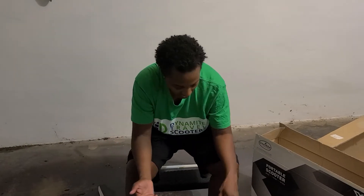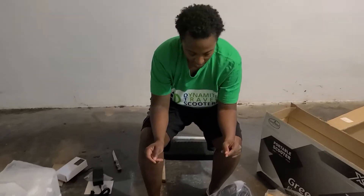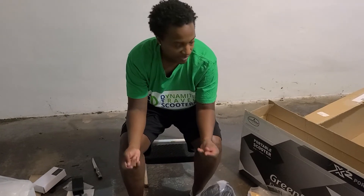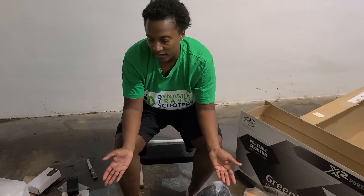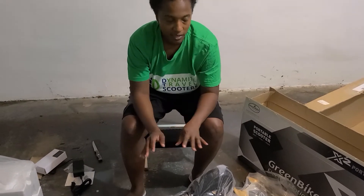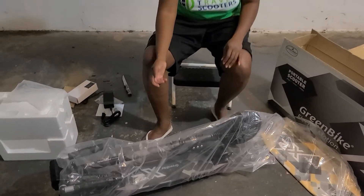When you're unboxing your new scooter, make sure you keep everything — don't throw anything away. Just so that if by chance there's something that's not right, it'll make your return a lot easier. I've seen a lot of customers immediately throw away their boxes, and then if they have to send something back, they don't have anything. So make sure that your scooter is fully functional before you throw anything away.